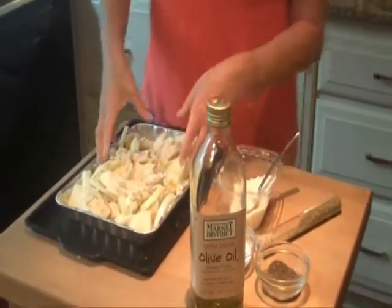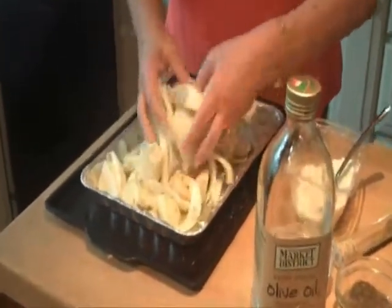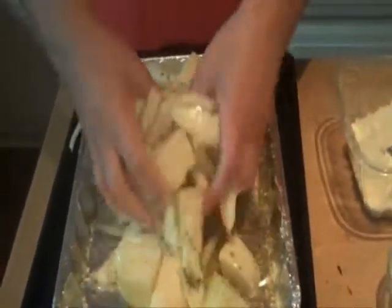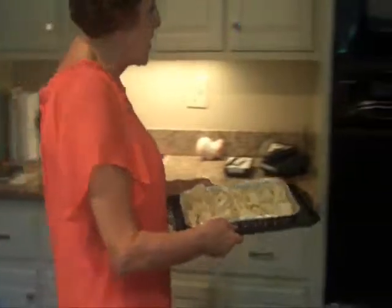Now with your hands, toss and mix everything together well. Coat those potatoes and onions with the cheese and the oregano. It smells so good. This is now ready to go into my preheated oven at 375.